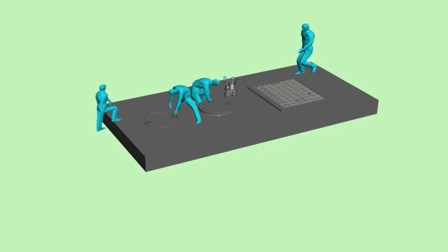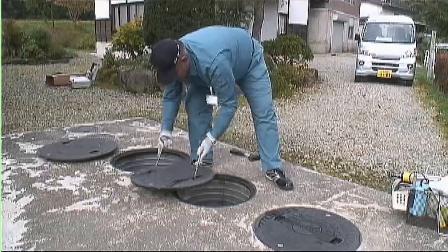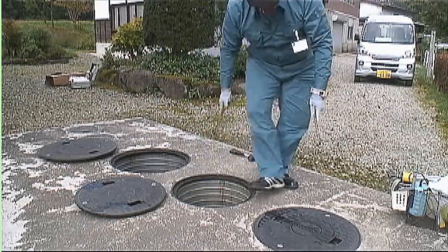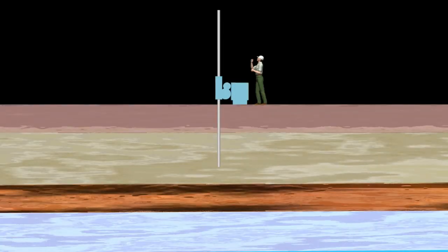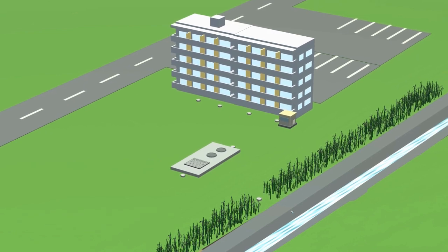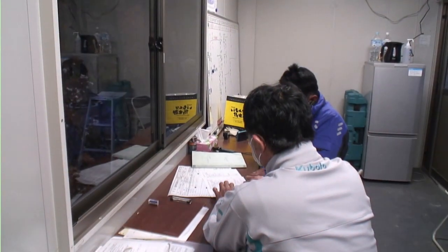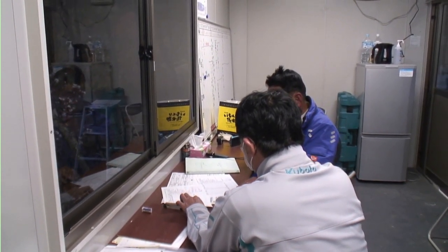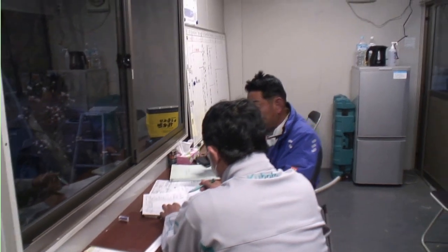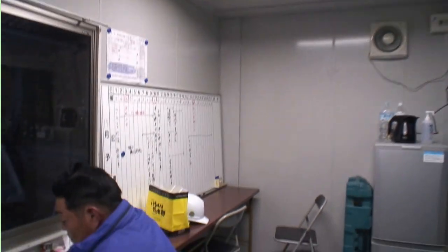Preliminary survey and preparation for installation work. To install a JOKASO in a way that prevents any damage and enables operation and maintenance, parameters such as soil quality, groundwater level, as well as the status of the discharge point are checked. Preparation is carried out and meetings are held with related parties in order to have a smooth and safe construction in accordance with the construction drawings.